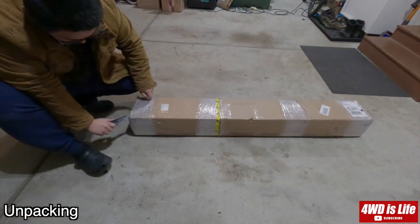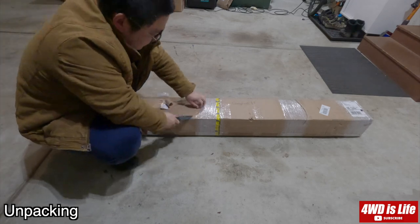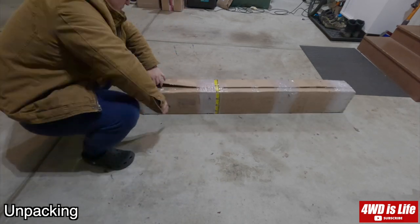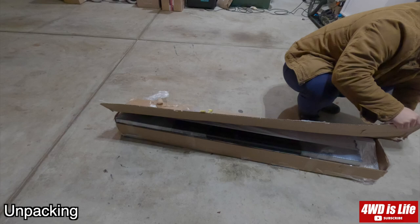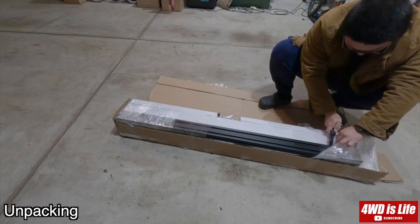Hi guys, welcome back to 4WD is Life. As some of you may already know, I sold my Lear fiberglass top about two months ago. To save some weight while still having mounting capabilities — or even more mounting capabilities — I went with the soft topper and the Extrusion Overland rack route.